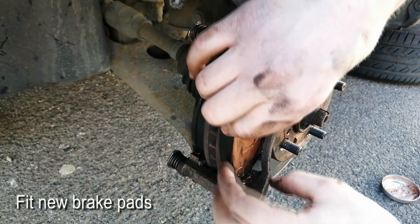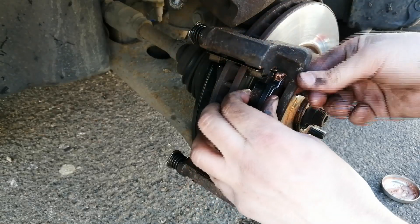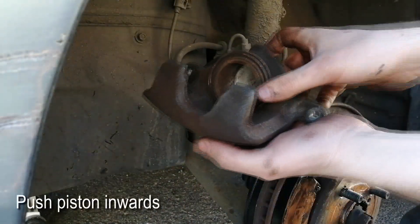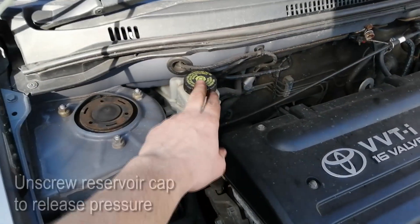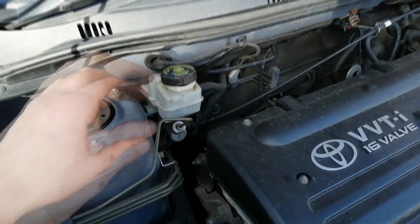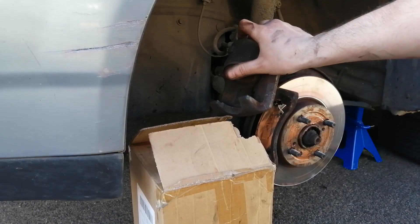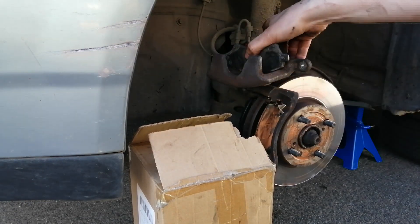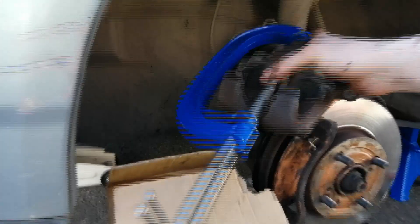We can now gently fit both brake pads in place and clean any excess copper paste we may find. Now we're gonna push the caliper piston inwards so it slides over the new brake pads nicely. But before we do that, we need to unscrew the brake fluid reservoir cap, in order to release any back pressure created by the piston. Don't forget to screw the cap back on after the job is complete. We can now place a piece of wood, or even the old pad, against the piston, and use a G-clamp or a large pair of pliers to push the piston inwards until it is completely retracted.